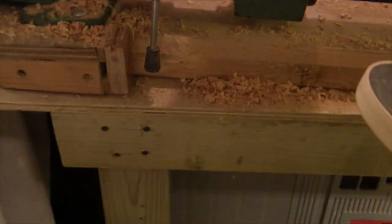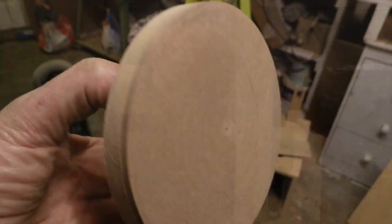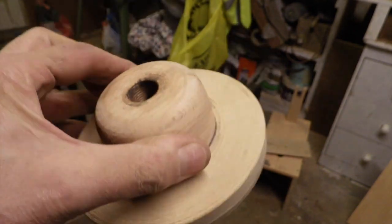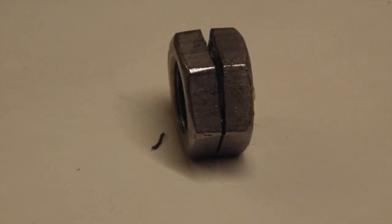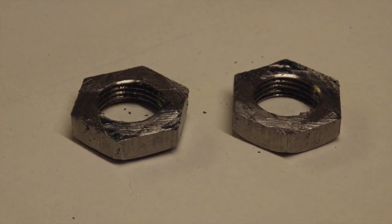I've cut a nut in half as a thread stop for the headstock. I didn't want to leave the big nut on as it was pushing the faceplate out too far. Cutting it in half gives me about 5-6mm clearance.